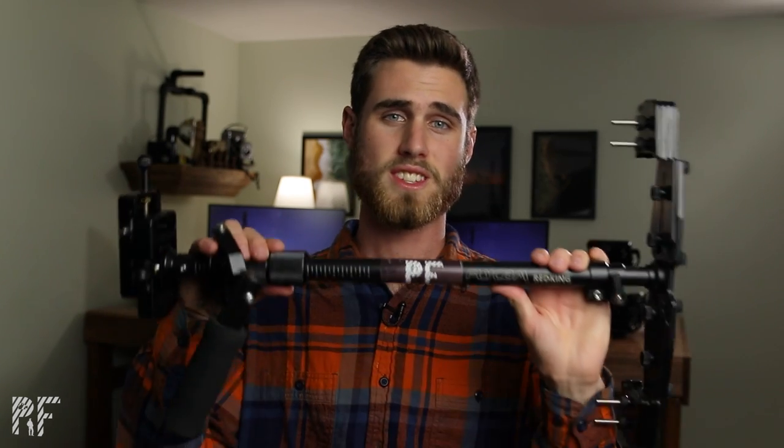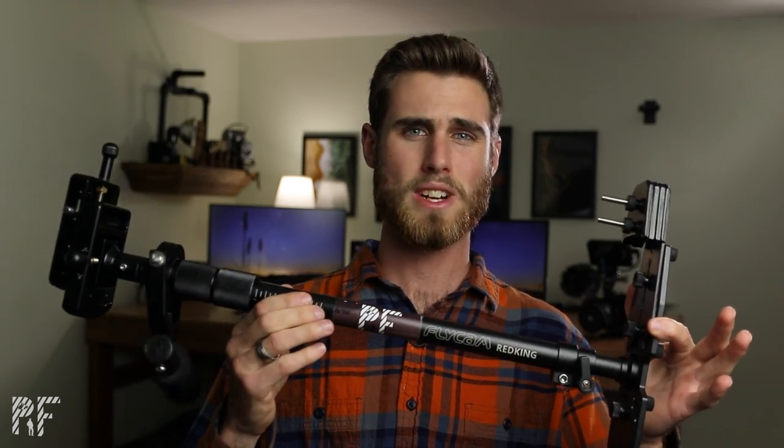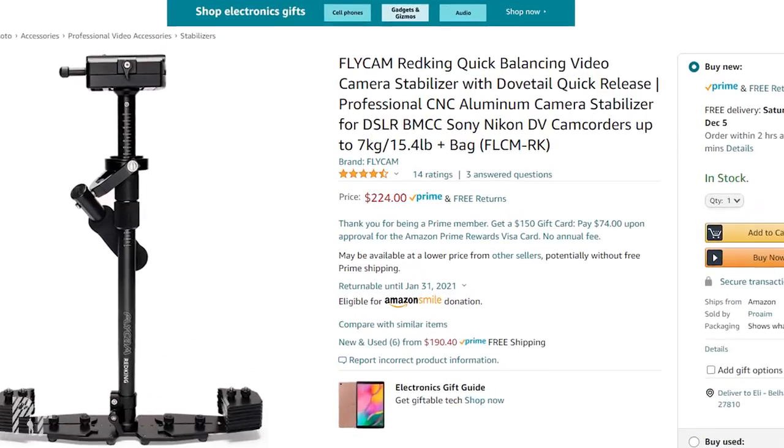So first things first, this is the Flycam Red King. I bought this probably about two years ago when I was buying my first camera and some basic equipment. The first thing that stood out to me about this was the price. Honestly, that's the same reason I didn't invest in a gimbal at the time — that was kind of out of my price range. It was about $200 when I got it, and the other option in that price range at the time was the Glidecam HD2000.